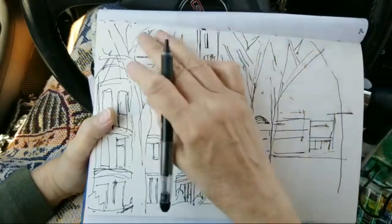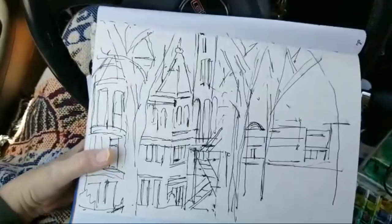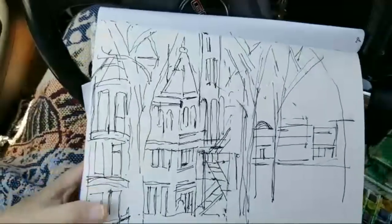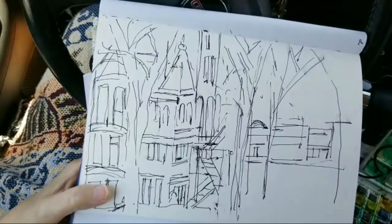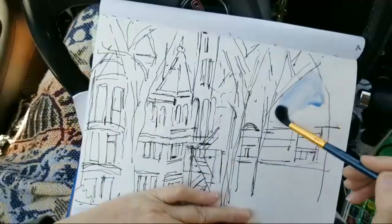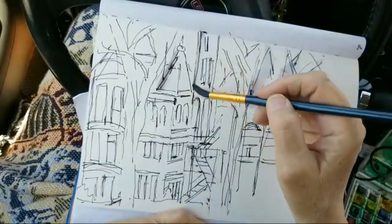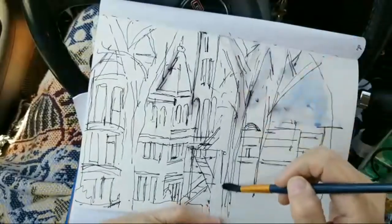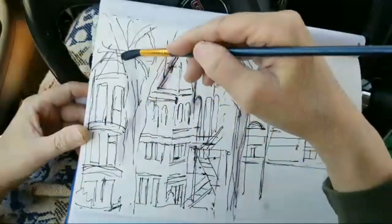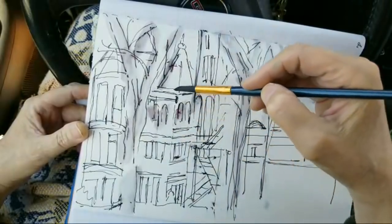There are trees up in here and blue sky, so let's go ahead. My cord is in my way - I need some clips when I come out here. I'm going to put in a blue sky, and I don't have my spray bottle with me so I'm having to use my brush to activate my watercolor here. There's a train coming. My brush is activating the ink here too, and I'm just going to let it do that for these trees.